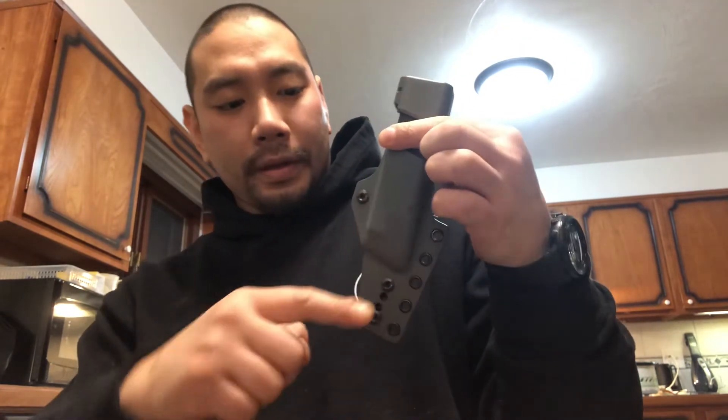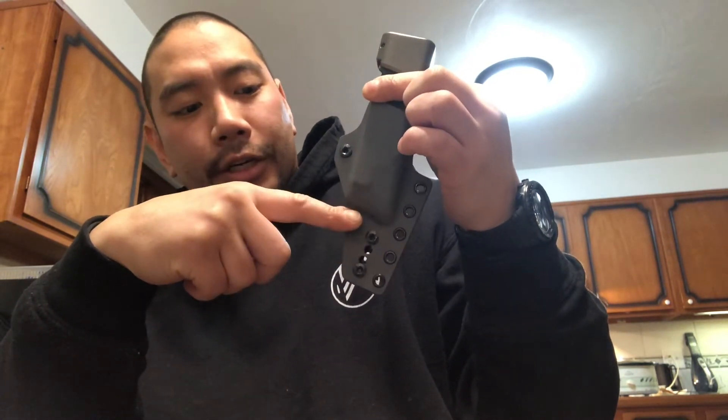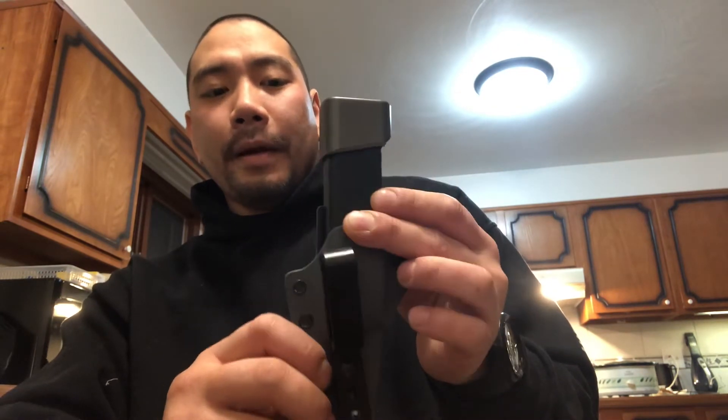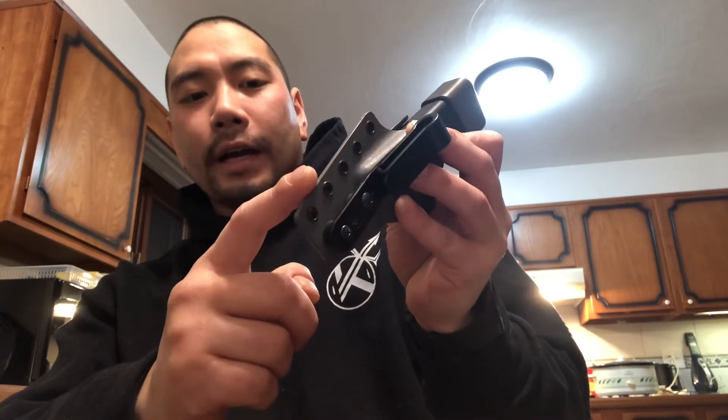Aside from that, this holster is very, very good. The mag caddy carrier — the only thing I'd want to point out is that if you look on the back, this is the end of where the magazine is, so you've got probably a good inch to inch and a half of extra material. I get it, it's to adjust the ride height, but when I put the extra mag in my pants — which I always carry — this portion right here digs into me. So I might take a dremel and even that off to more of a rounded point.